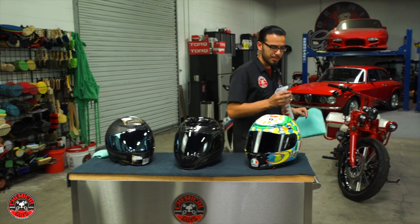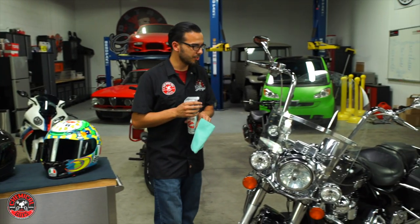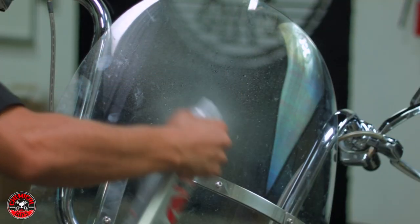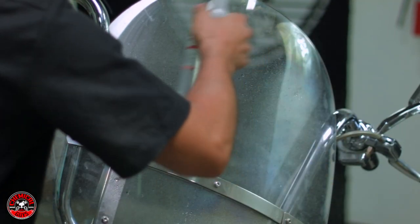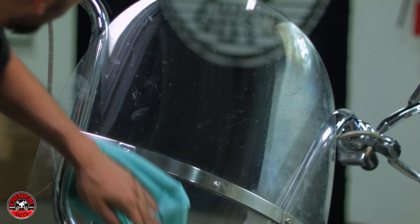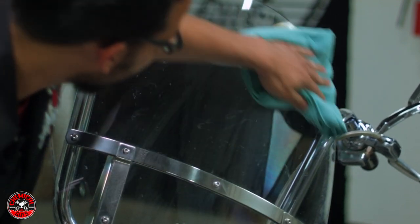Moving over to this Harley — this product says it's a helmet cleaner, but it also serves multiple purposes, such as cleaning this Harley's visor. You just spray it on, and it will clean it and also give you that anti-fogging agent so you won't have any problems seeing. It will keep it nice and shiny but won't add any glare to it.